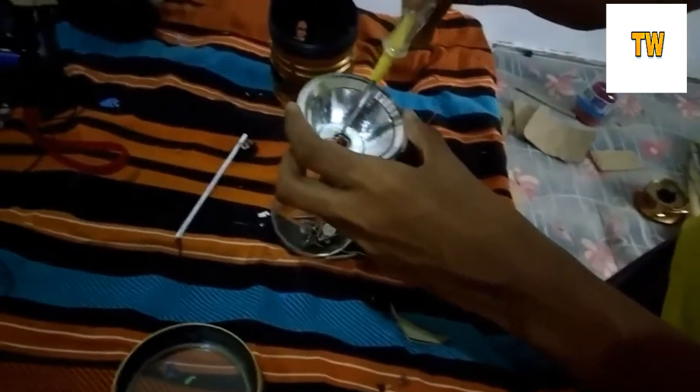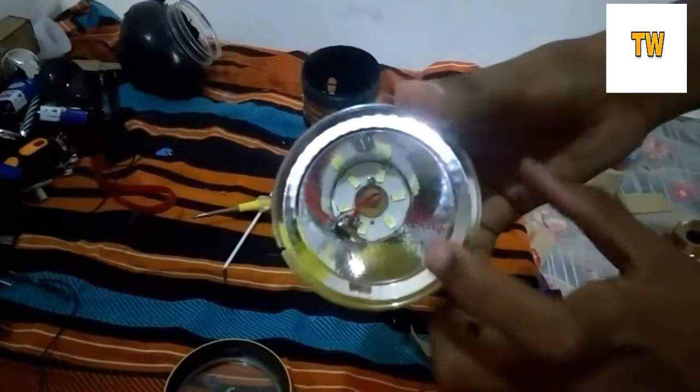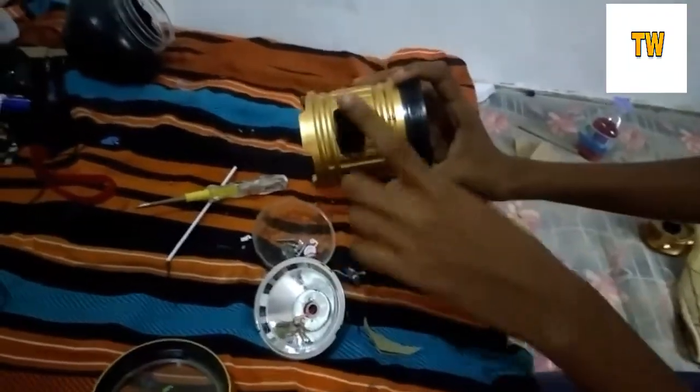Okay friends, I'll show you how many screws. I'm not getting any screws. I'll show you how many screws there are and it'll be fixed. I've put a screw on — I'll show you.